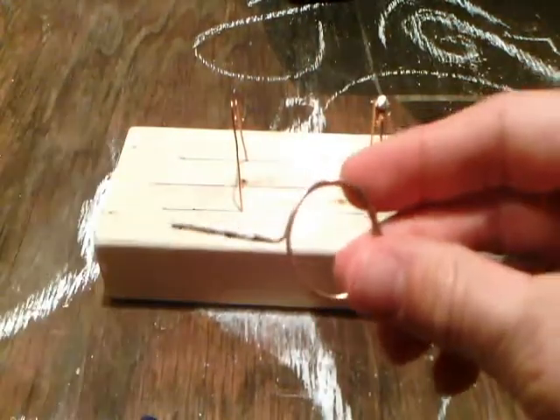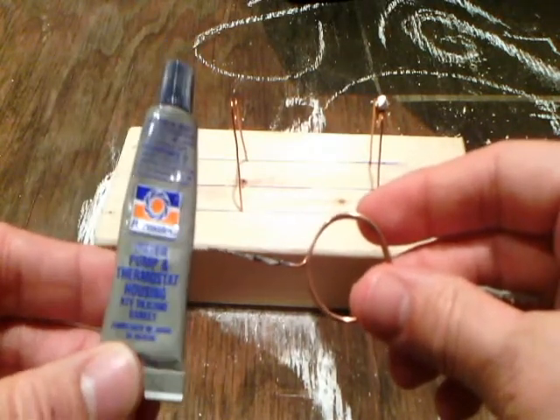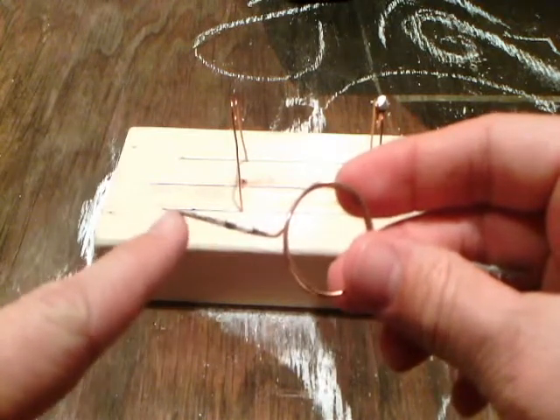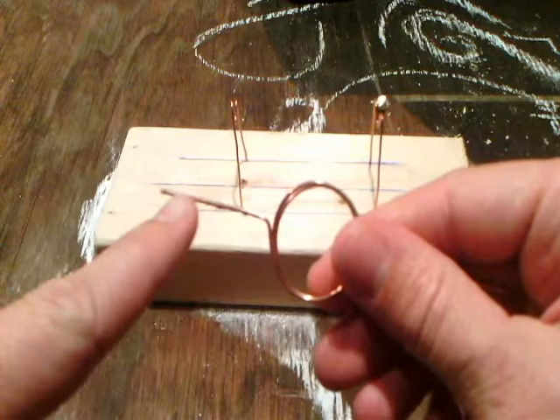To prevent the coil from oscillating back and forth, I've gotten a hold of some RTV silicone — it's non-conductive — and I've applied it to half of the wire where it makes contact with the support, and the other half remains bare.